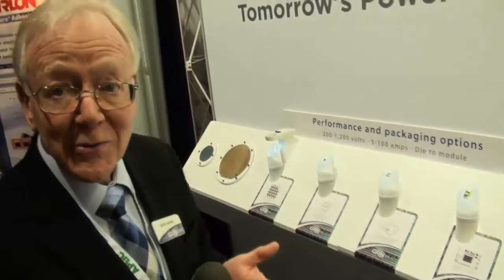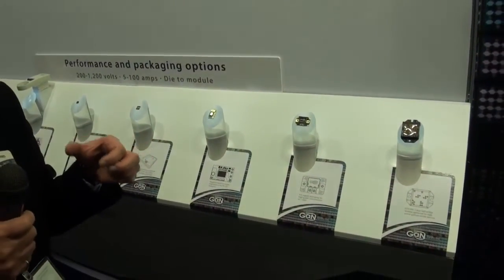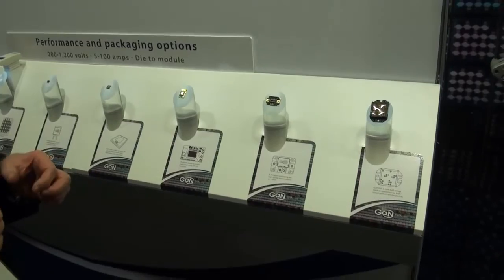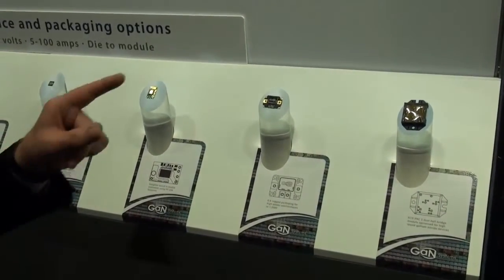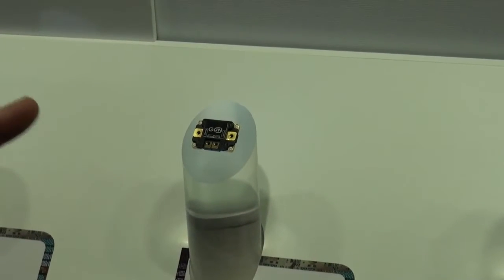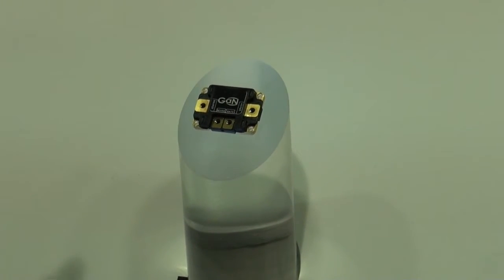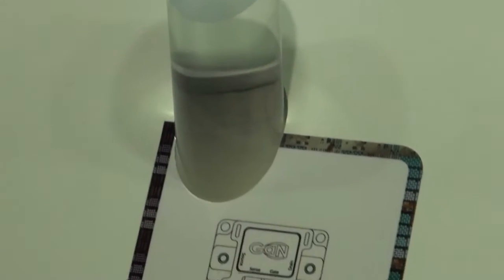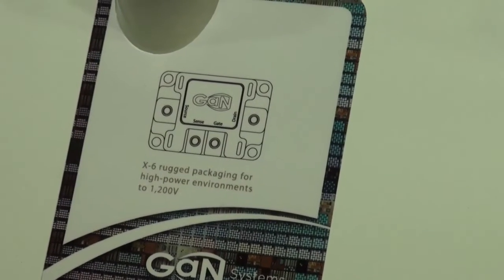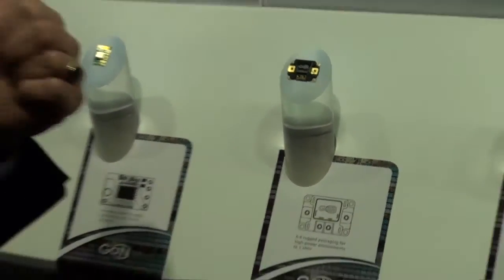Now, if you want to play with it, you're going to start with a little demo board — something you can plug straight into the socket that you have a MOSFET in today. If you want to really stretch the technology, you need a custom package, something that can handle the heat that even these efficient devices are going to put off. What we're looking at here is a package specially designed by Arkansas Power, in Arkansas, working together with us on a Canadian program that'll handle 50 amps at 1,200 volts and 30 milliohms.